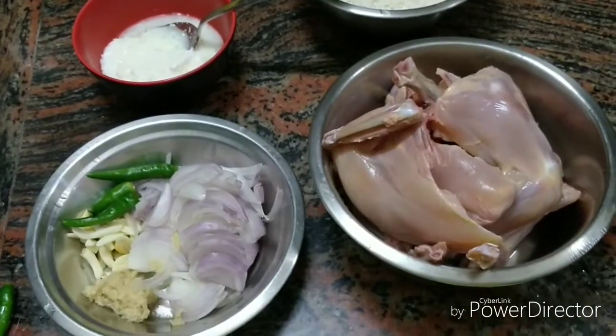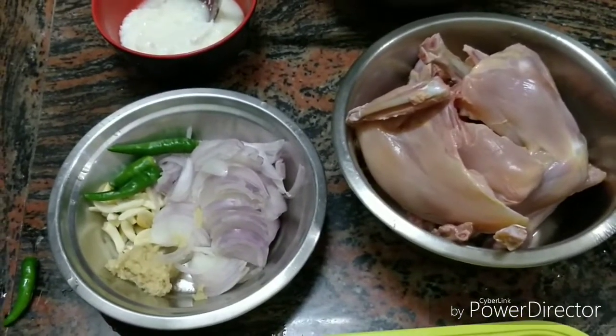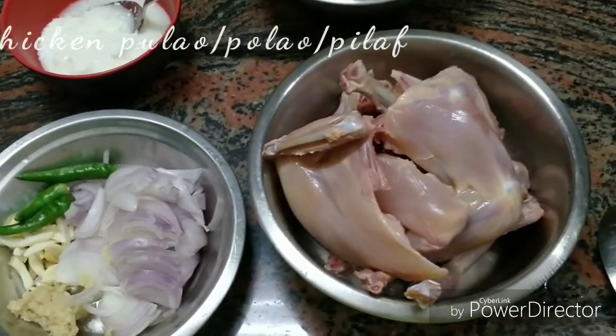Hey guys, welcome back to my channel. Hope you all are doing good. Today I have a recipe — we will make chicken polau. So let's see what we need to make chicken polau.